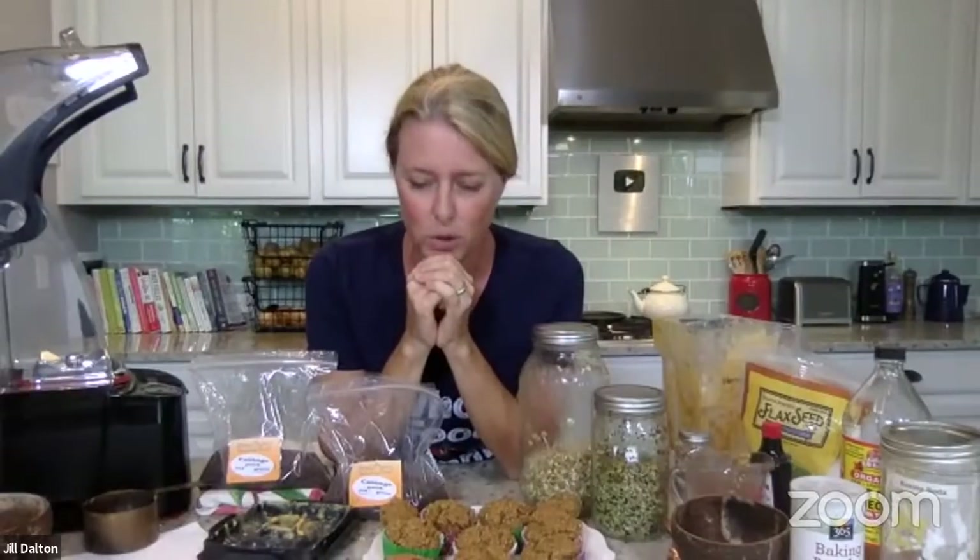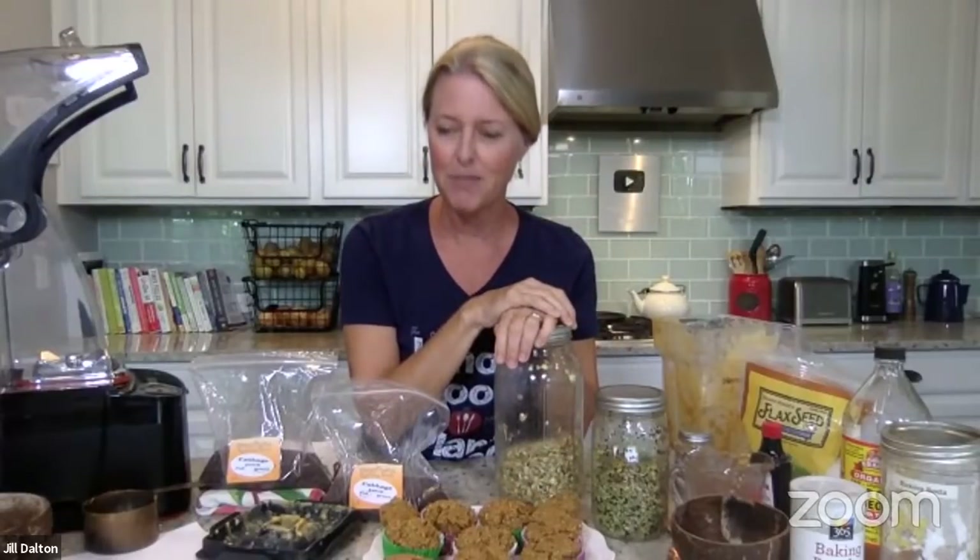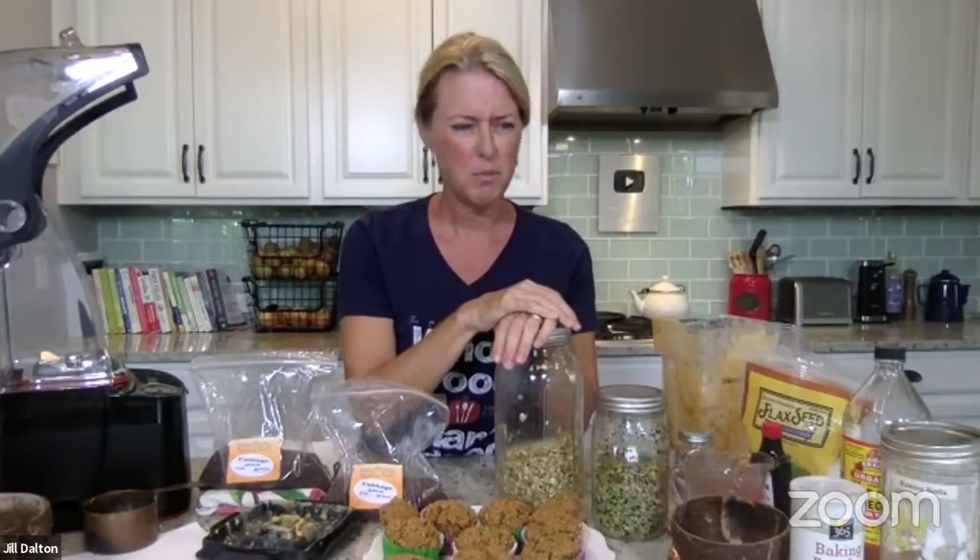Do you have any videos or will you make any videos showing how to do it? We're going to do a course — just like we have our 28-day plant-based made easy course for transitioning, we're also going to do a sprout course. We have a few recipes we've worked up using sprouts, but mostly for any meal we have, we just put about a cup's worth of sprouts on top of whatever we're eating — even if it's pancakes, we just mix them in or have them on the side like a little side salad.